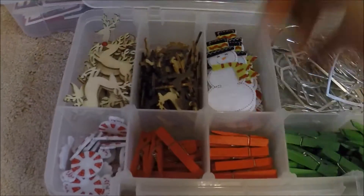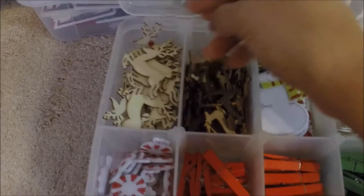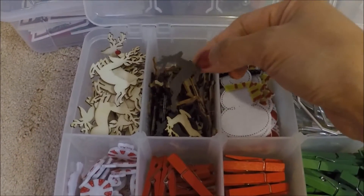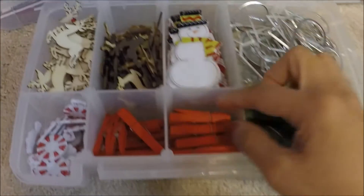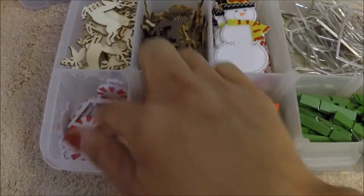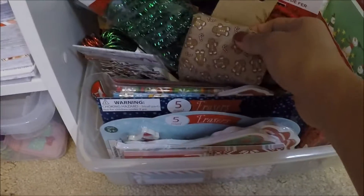The other container holds my wooden reindeers, snowman clothespins, and more candy. And then this container holds my fabric and filler.